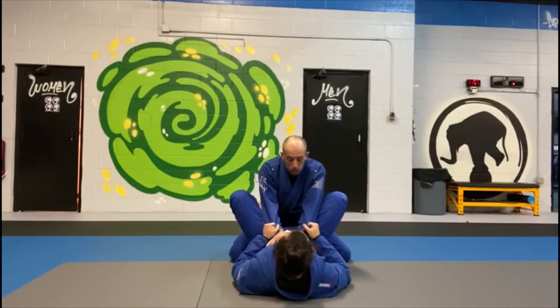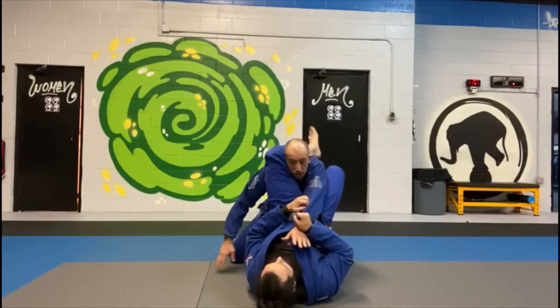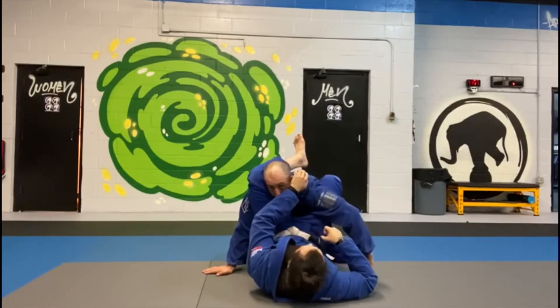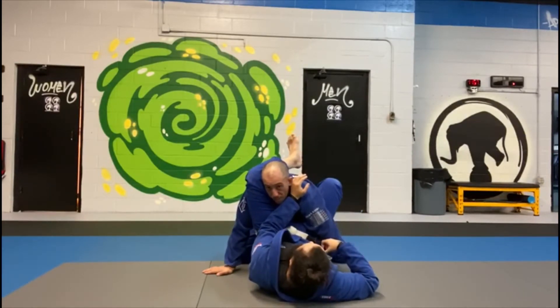He pushes one hand in and starts shooting the triangle up. As he's reaching to finish this, I'm going to try to bury this arm, keeping my shoulder as far away from my neck as possible.